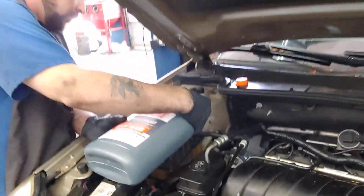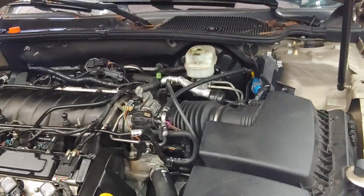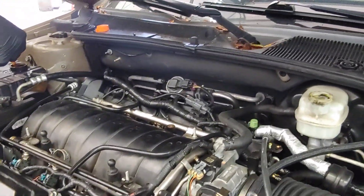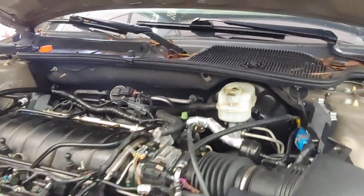Dylan is putting in the rest of the fluids, making sure everything's topped off. We'll bring it up to operating temperature, scan the car for any trouble codes, and make sure there's no misfires so that everything is operating correctly. We'll take the car for a test drive and then we'll send it home.